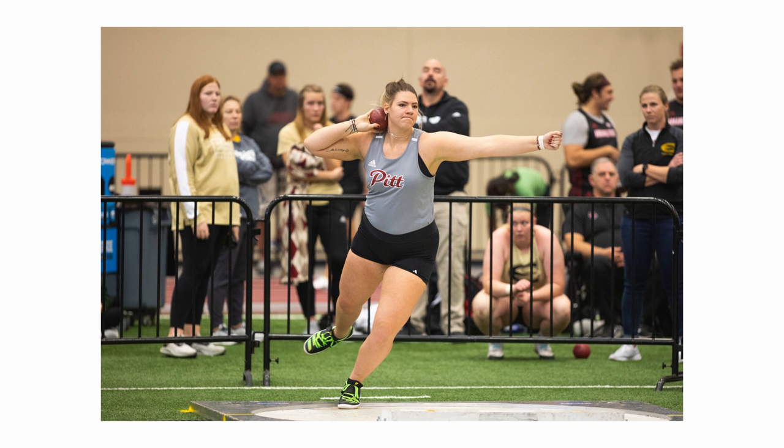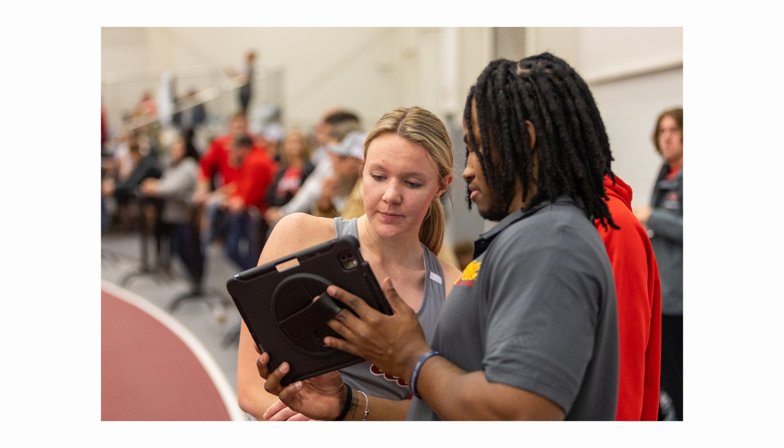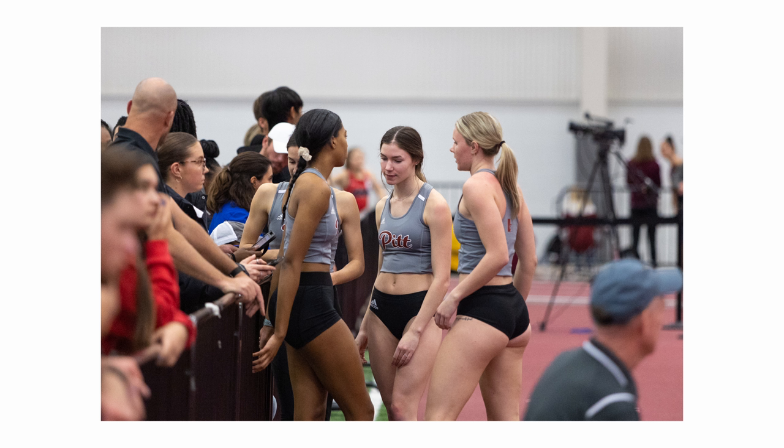I found the 70-200 came in really handy after a high jumper did their jump — they would run over to the coach to review video of their attempt and see what they need to fix, change, or what they're doing right. I was able to back up a little, zoom to 70mm, and get the coach and the athlete going over that footage, which really came in handy.